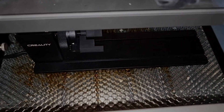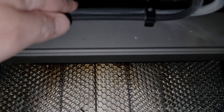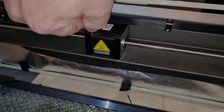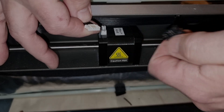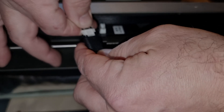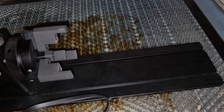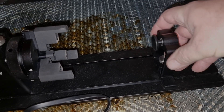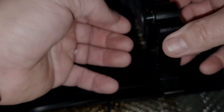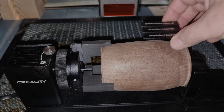You can verify this alignment by visually assessing it from the top. Once the laser is aligned, disconnect the Y-axis cable and connect it to the Rotary Kit. Don't forget to also use the small tail stock provided to secure objects on the rotary. These simple yet effective steps ensure that your engraving projects on cylindrical objects will always be precise and of high quality.